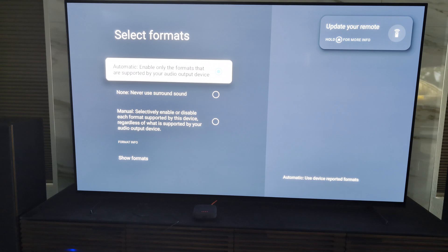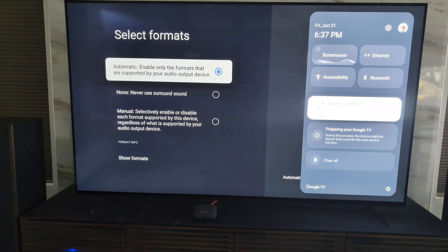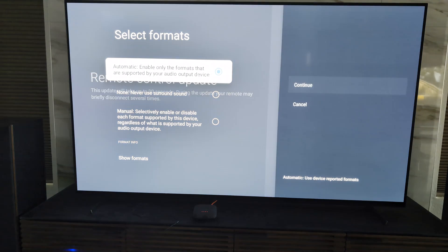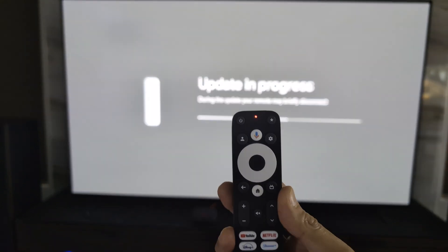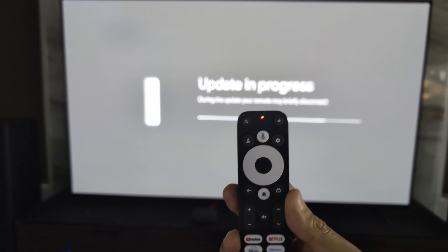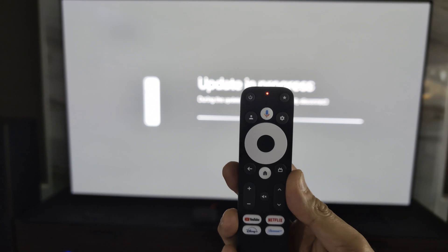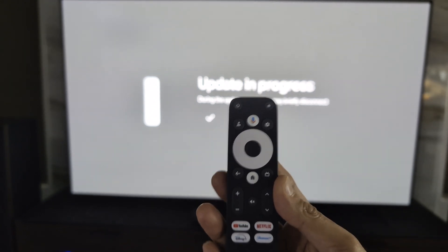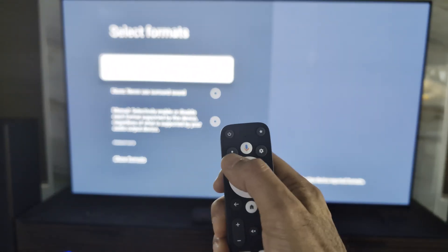At the top corner it shows 'Update your remote,' so there's a firmware update for the remote as well. I press the home button and there's a message asking me to update my remote — I'll do that quickly. Even during the update process, the small LED up top turns solid red until the update is done. It's a relatively quick update. Now it's done — the LED turned off, everything is updated.